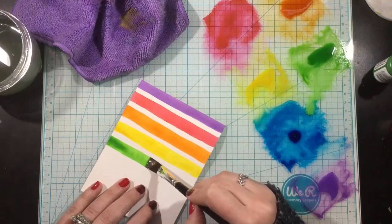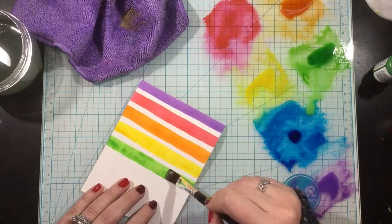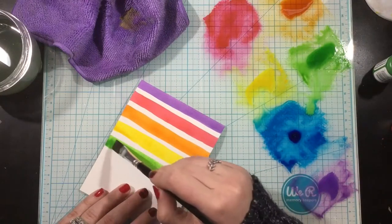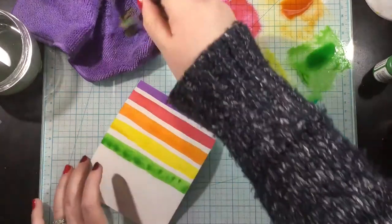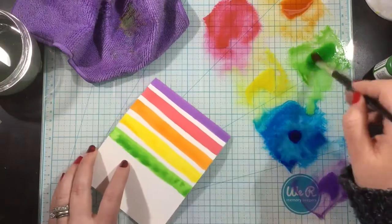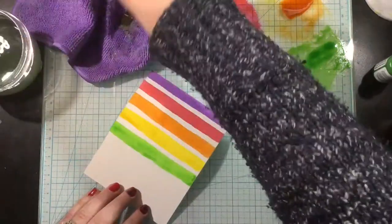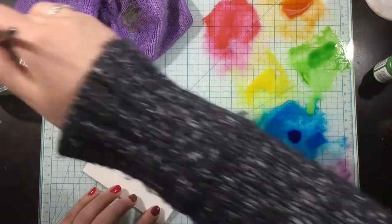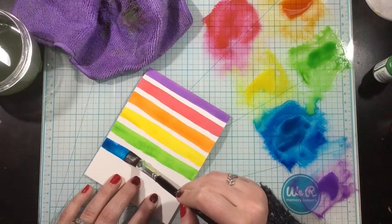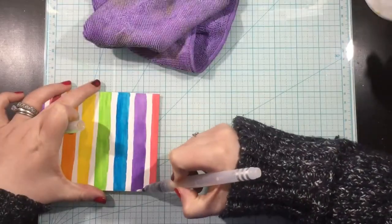You could definitely mask if you wanted to, but I am the first to admit that I'm a lazy crafter, so I did not want to go through all the masking. You're going to see some of my stripes are not perfect — some are wavy, some are thicker, some are thinner. It doesn't matter because I like to have that whimsy feel to the background. I'm just going to keep alternating through the colors of the rainbow until my background is all done.